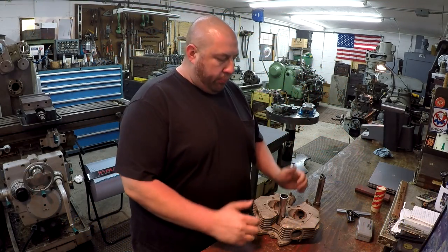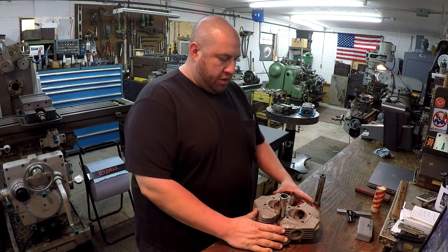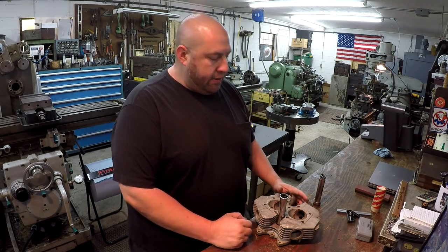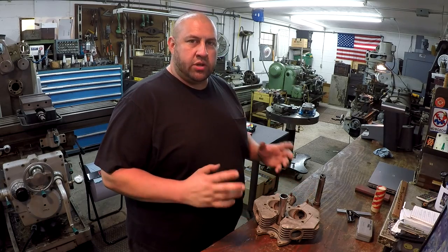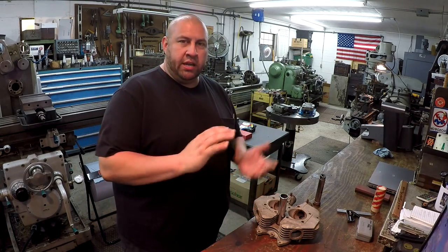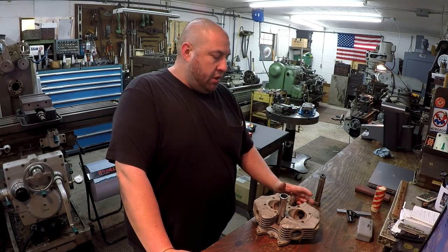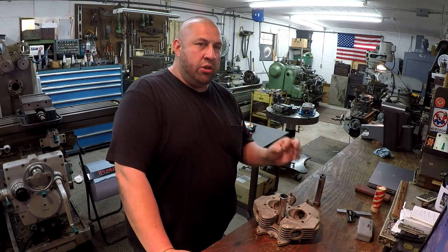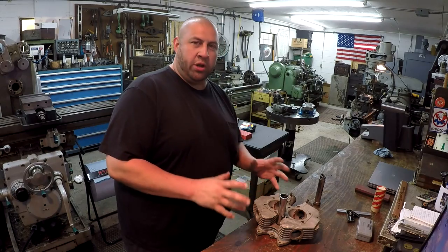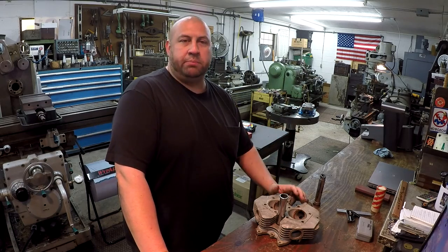Hey guys, welcome to the shop. I got a brand new project here to start on and we're going to dive right into this thing and see if we can get this done. I got to confess I already started setting it up down there on the Do-All mill. I wanted to try to speed up the process with the video and get a practice run setting it up, then break it back down and show you how I set the thing up.